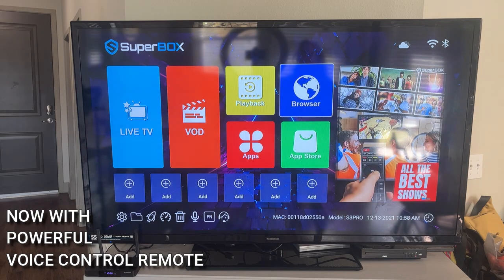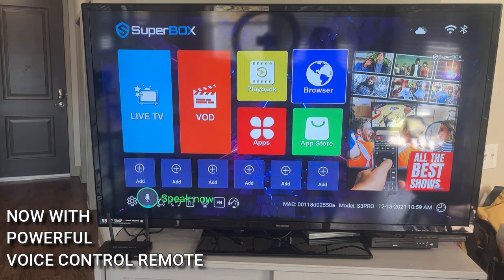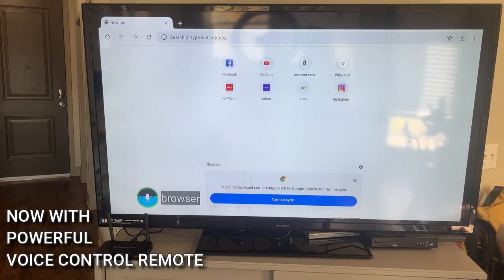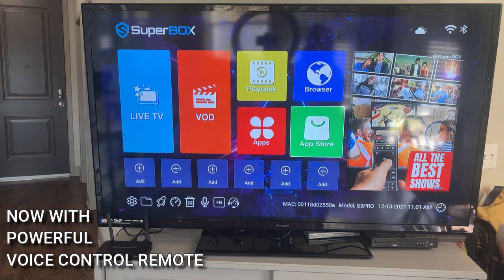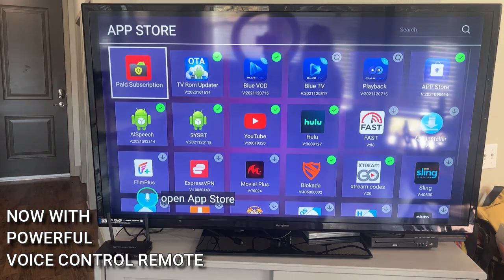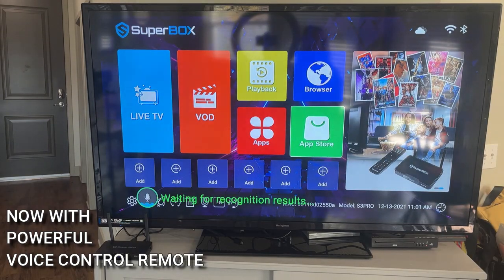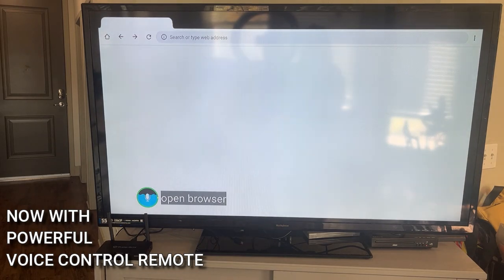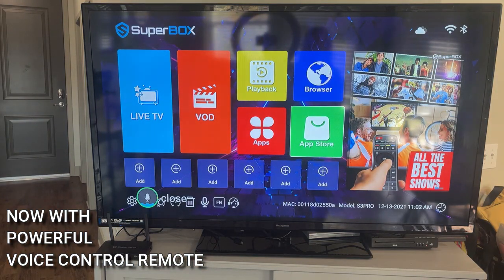I love Superbox. You can open and close apps using this voice button. What that looks like is exactly this — Browser. Bam, goes right to your browser. If you want to close out, instead of clicking back, all you have to do is say 'close.' Open app store. Open browser. Close. Open YouTube.